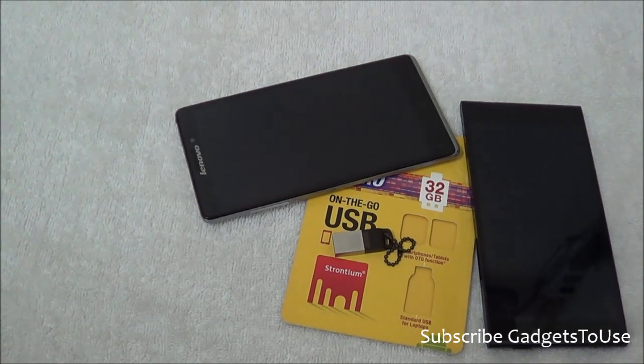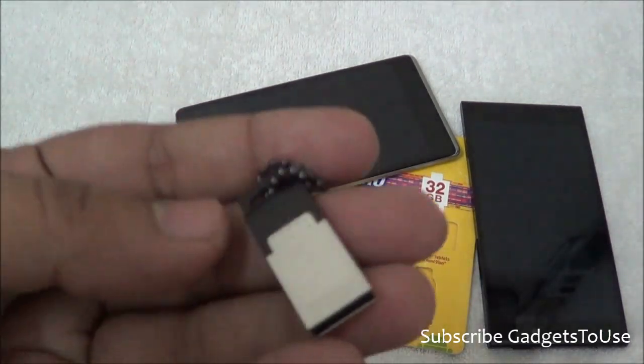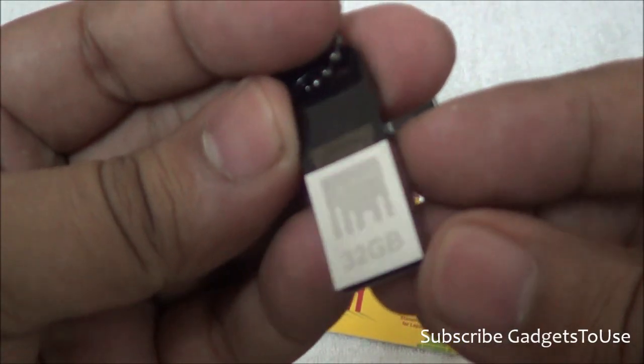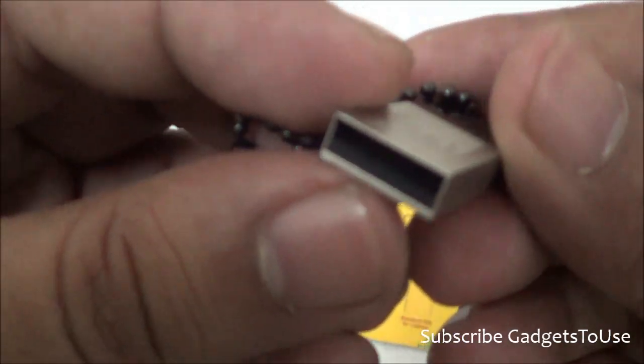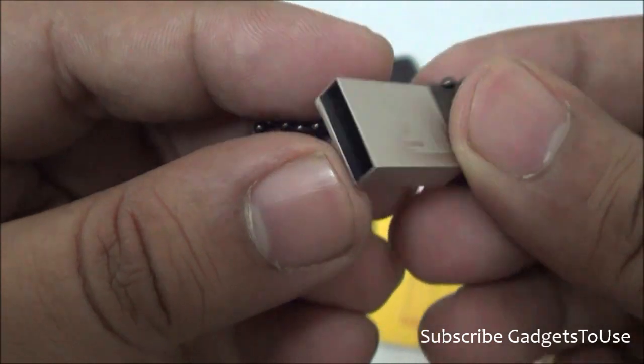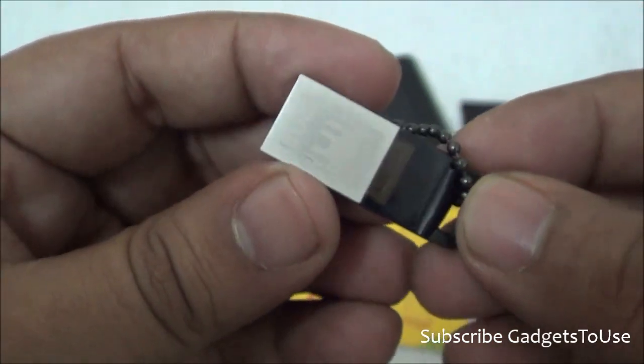That's all from us. Do let us know if you have any specific questions about this flash drive — we would love to help. If this video helped you, please click the like button below and subscribe to our YouTube channel for more videos. Thanks for watching. This is Abhishek signing off.